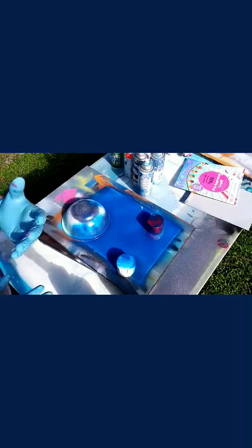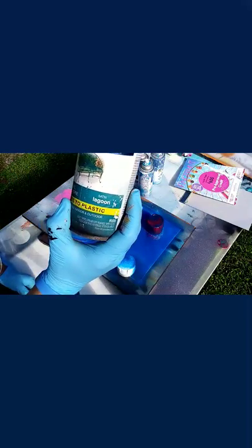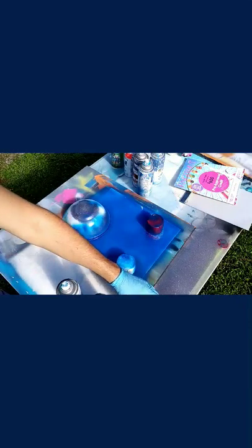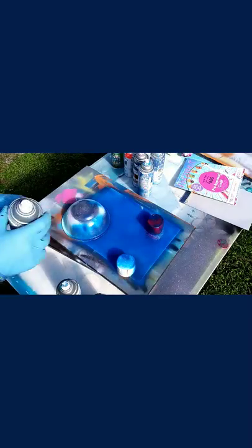Once that's been sitting, you can begin adding more colors to your galaxy. For this process I'm using Satin Lagoon by Rust-Oleum, High Gloss Turquoise Sky also by Rust-Oleum, and Rust-Oleum Gloss Purple. I'm going to begin by putting my darkest color on.